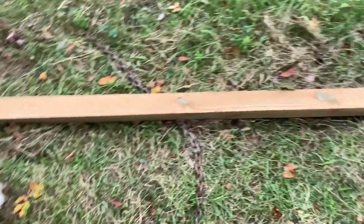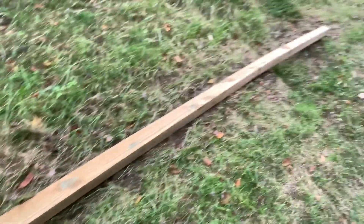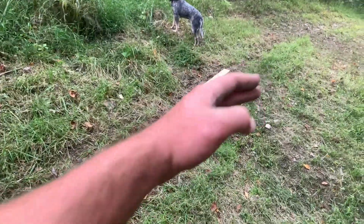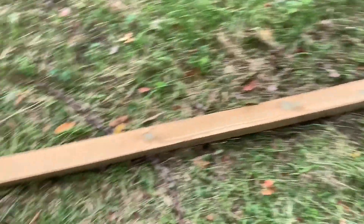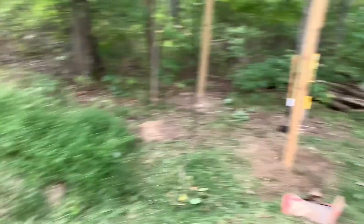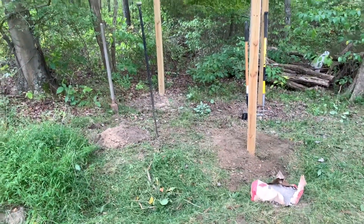This might sound like common sense, but for people just getting into the sport and building — notice this post has the curve down towards the end there. That's the end you want to put in the ground. That way this is all nice and plumb for your tree stand. We're getting number four in, on to the next step.